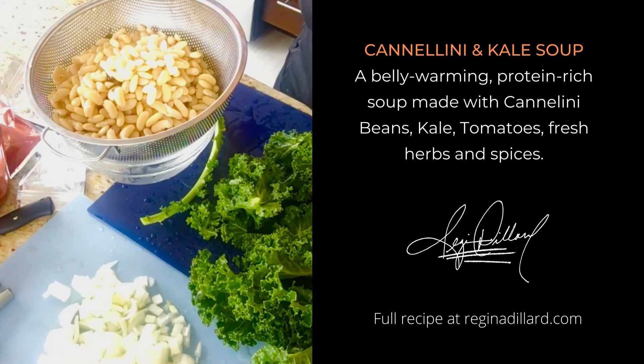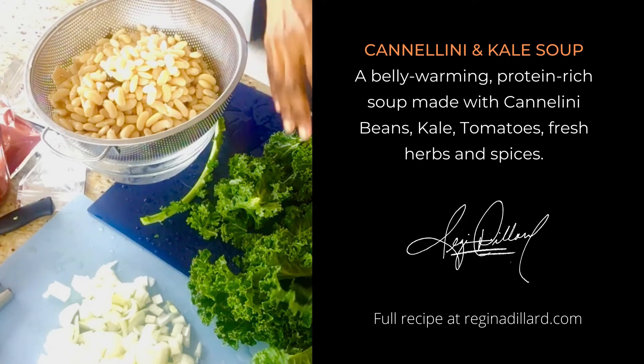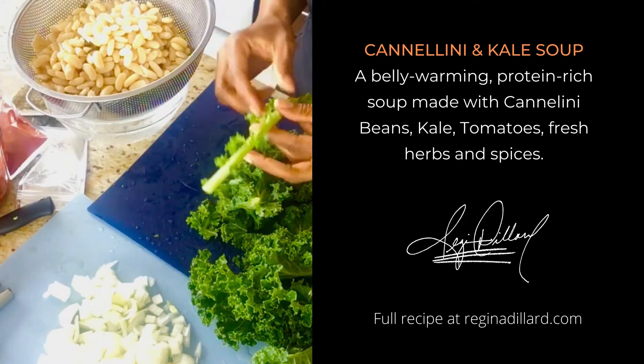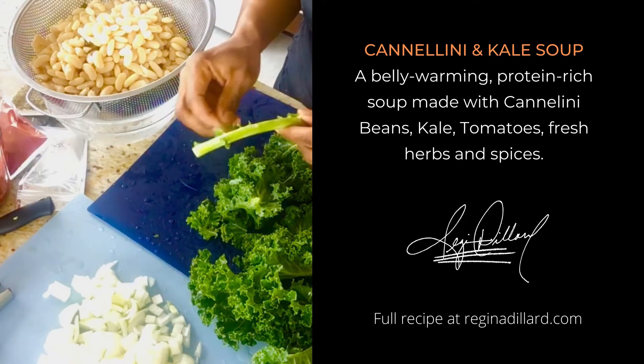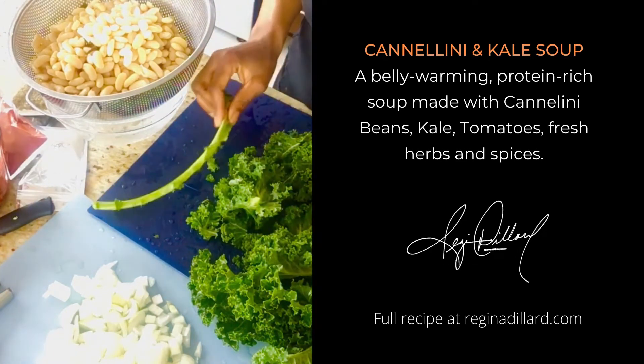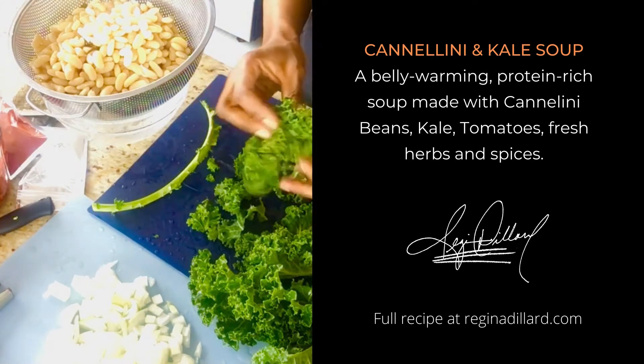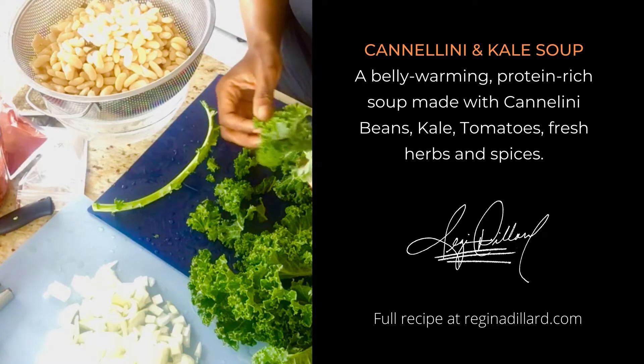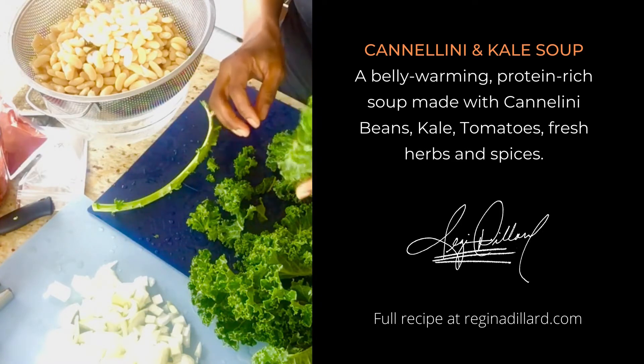Today I am making white bean and kale soup, and once I'm done I'm going to freeze it all up because I know we're not going to eat it all in one day. That's the beauty of freezing — you don't have to eat it all at once, and you can avoid waste by using storage bags. If you have a sealing system where you can actually seal the bags and put them in your freezer, that's even better.